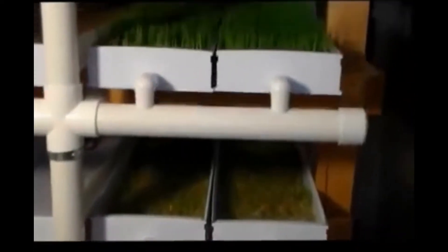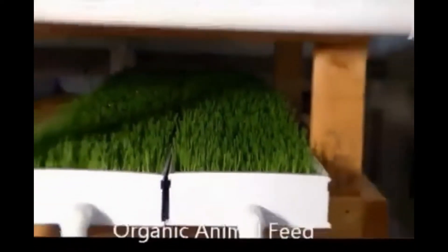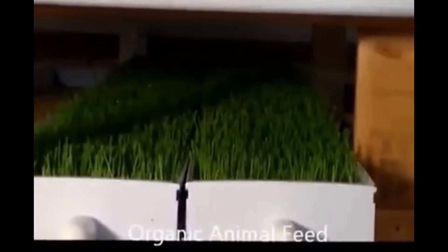This is from an organic seed, certified. Once we plant the seed daily in these hydroponic trays, this tray here is about five days old and it'll be going to the rabbits in about two days.